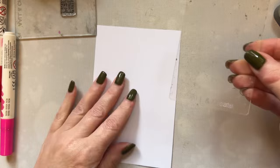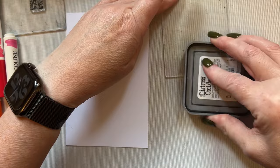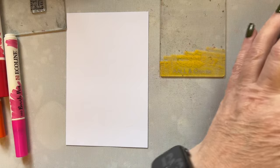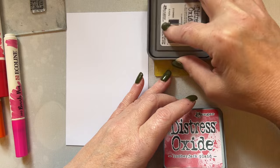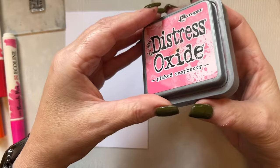So let's begin. I'm going to begin with an A7 acrylic block and I'm going to start with mustard seed. I'm going to take my mustard seed ink and I'm just going to apply that across my acrylic block. I'm then going to go with lumberjack plaid and just sort of use the edge of my ink pad.